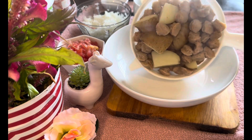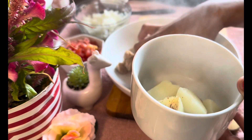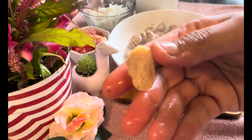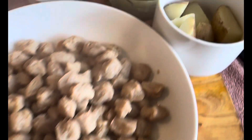Now we're gonna take it all out — here it is. Just separate the potatoes and the soya chunks. Let me show you how squishy these soya chunks are — cool, right? So now they're ready.